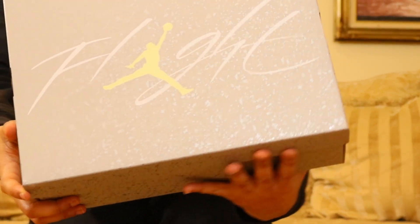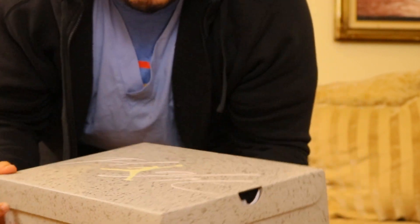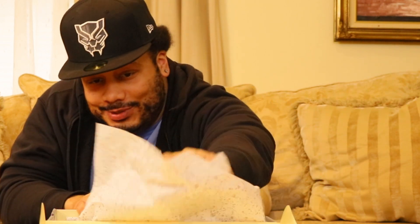This is the box that the Jordan 4 Crafts came in. I was excited — got the notification fresh off work that these bad boys came in. These joints look clean, people. Let's pull back the paper.